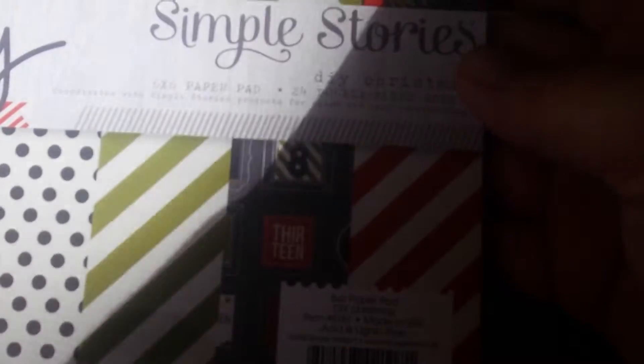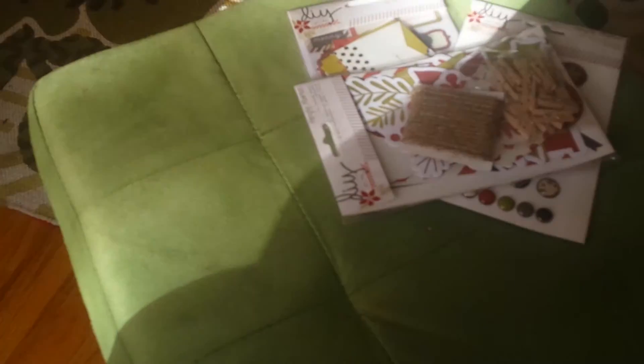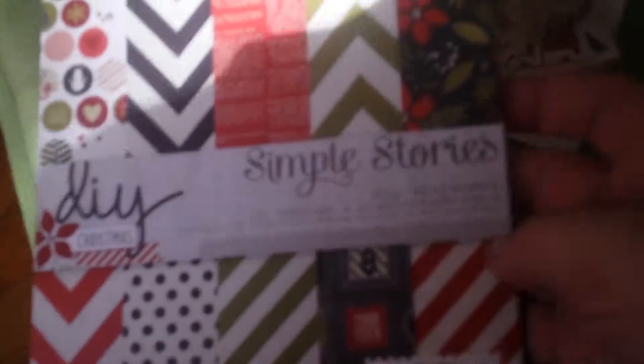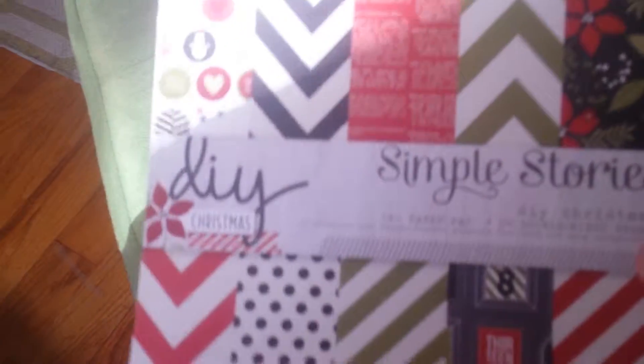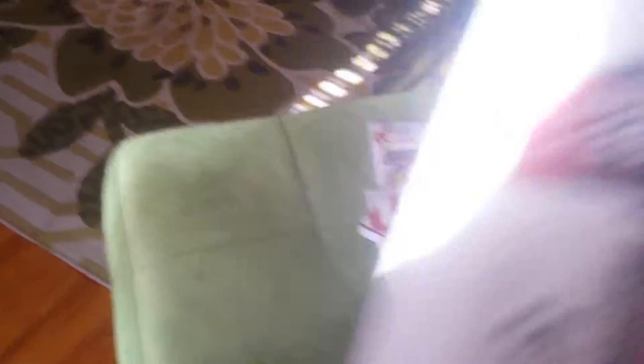I'm also a sucker for paper pads. I love this — it's a 6x6 pad with 24 double-sided papers. It doesn't show it on the back, but you get an idea of the designs on here. It all coordinates, and I'm kind of a sucker for kits now. And then this says DIY Framables — I guess they're supposed to make wall art. But I figured this could be good for December Daily, or maybe I'll frame some and make some wall art.